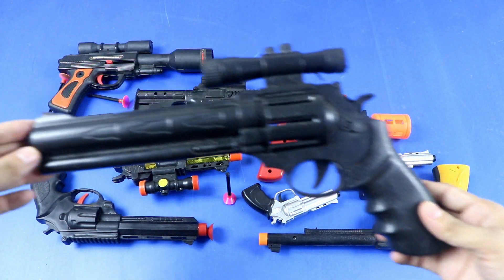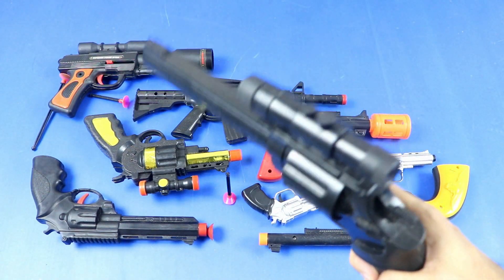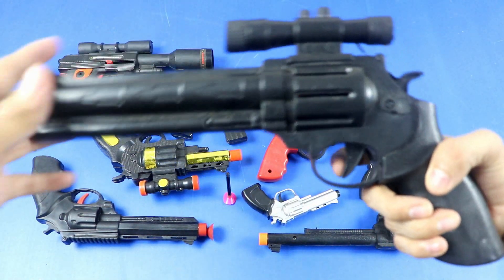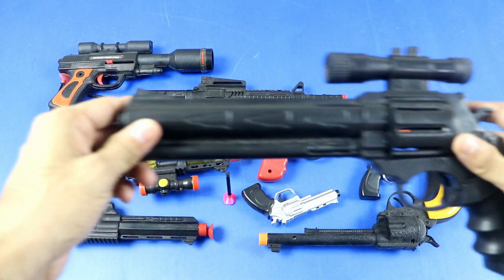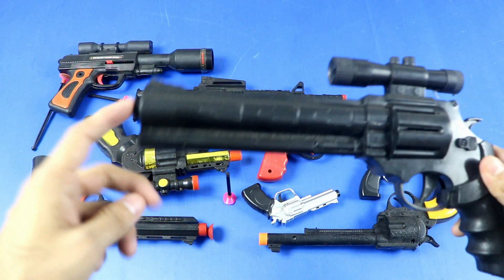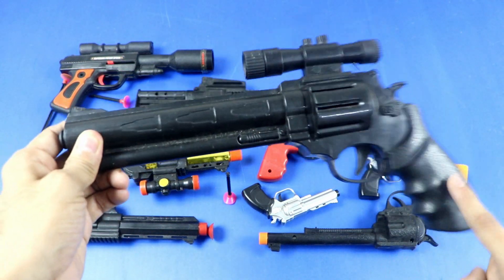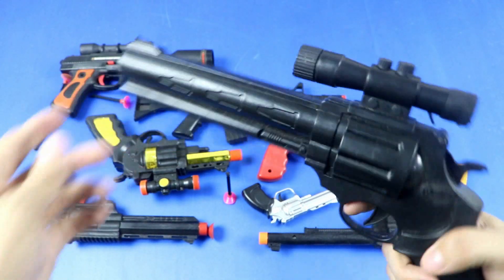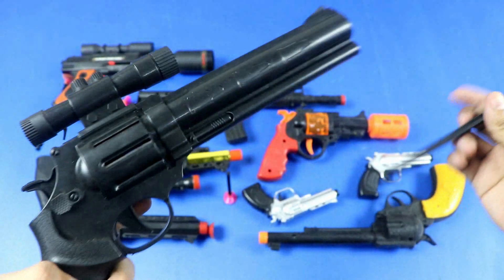Toy revolver — rustic toy revolver. Parts: sniper muzzle, hammer, trigger, trigger guard, grip panel. Musty toy revolver.